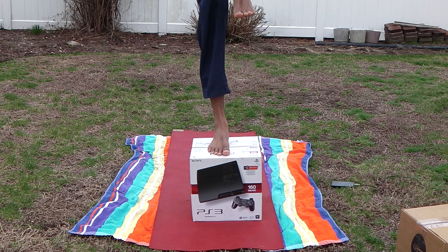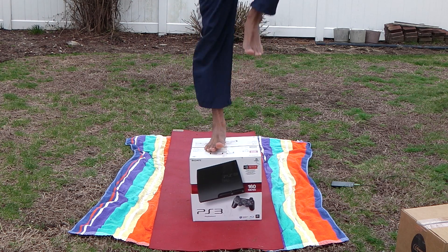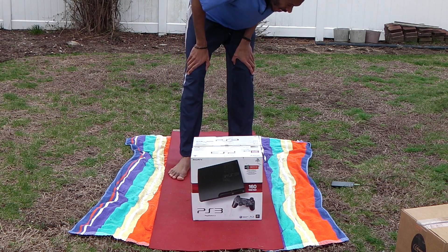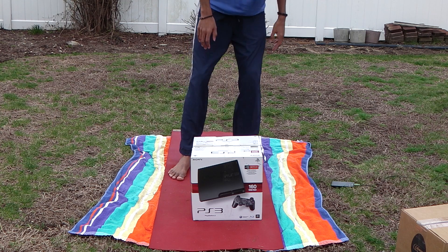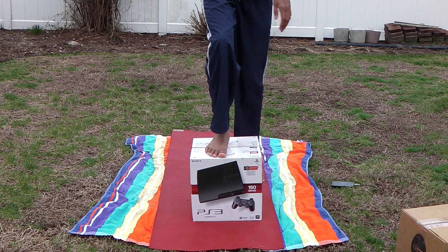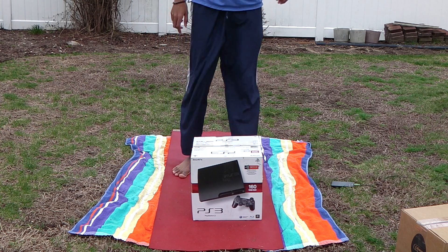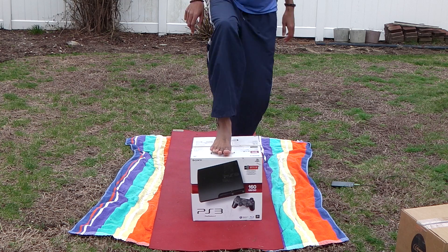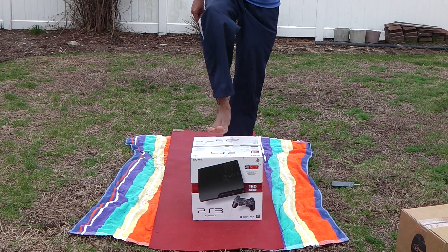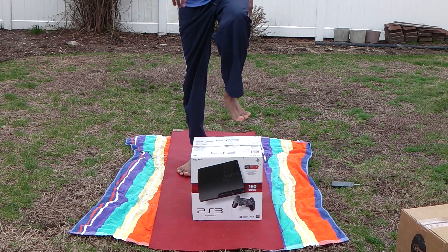Eight, nine, ten. Guess what — feet on top. Put it up there, get a lean in speed, push up. One, two — take your time — three. Now I'm using the back foot to push up. Four, five, six, seven, eight.